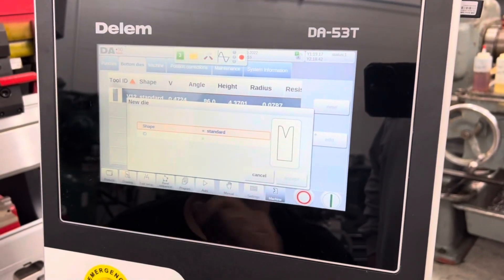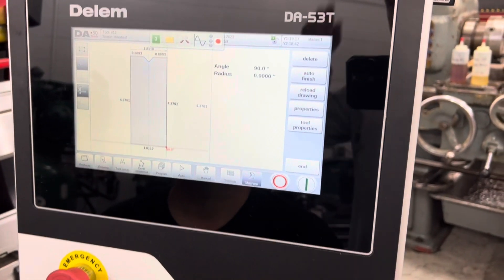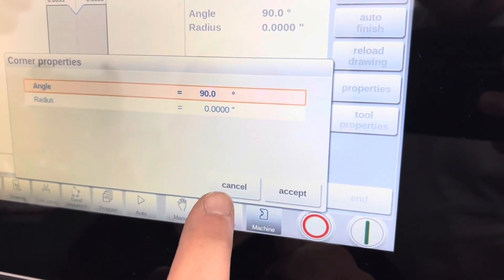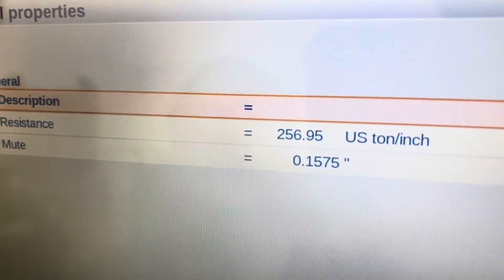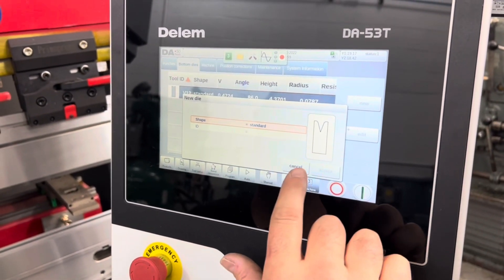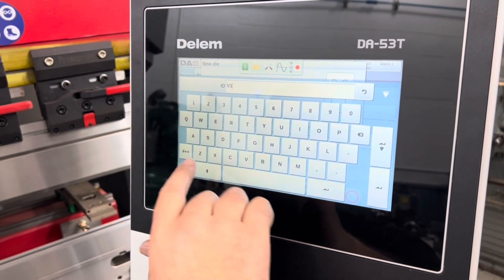Let's cancel out of that and go into the existing one to edit. We need to look at a number in there and then modify. Go to properties. Cancel that and then tool properties. So that resistance number is the number we need to remember. We're walking Steven through setting up new punches and dies and the process to get those entered into the library.